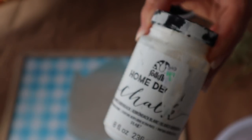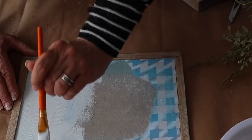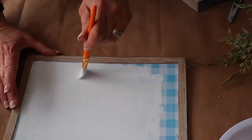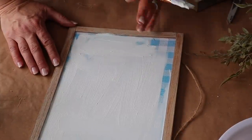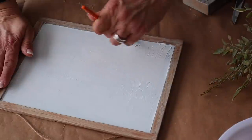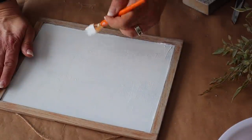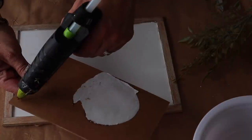Next I'm going to paint the center of the frame with Folk Art chalk paint in the color White Adirondack. Once the paint is dry, I'm going to attach the sign back on with hot glue.